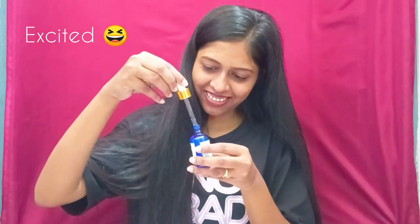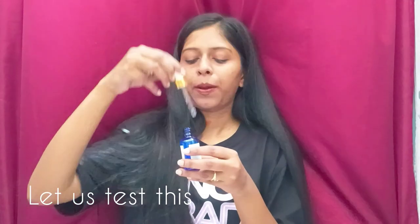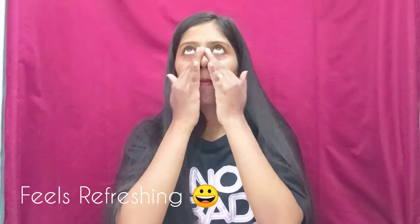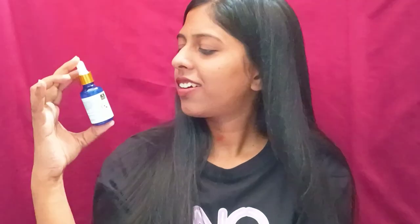Wow, it's really nice. So you can order this. If you like my channel and you want to order this serum, I have a link in the description below. Thank you Misho, I really liked it. Thank you so much. I'll see you next time. Bye.